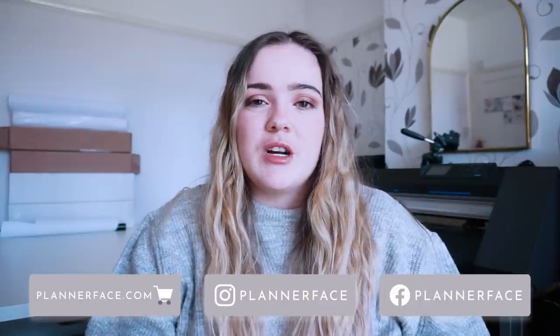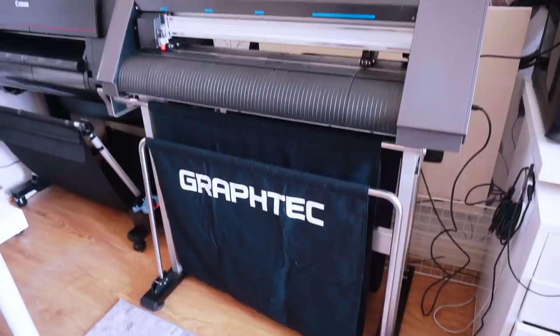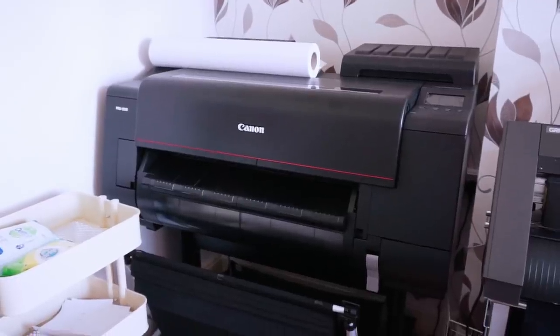Hi everybody, welcome back to my channel. Today I have a bit of a different video - it's actually kind of like a compilation video showing you the process that I went through to buy my wide format printer and plotter for my sticker business. These clips span across the last six weeks and are not meant to be super informative. It's more just to document the process I went through, so if you're considering it, you might find it useful.